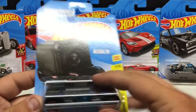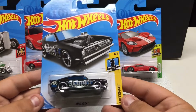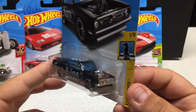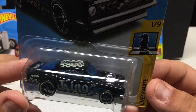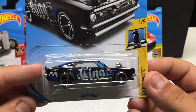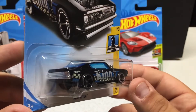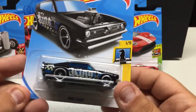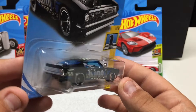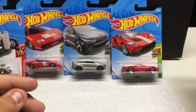Checkmate series again — this one is the King Cuda. Awesome muscle car; it doesn't even have a hood on it, motor sticking out. Very cool graphics with the checker chest series theme. Pretty cool vehicle — classic muscle car.